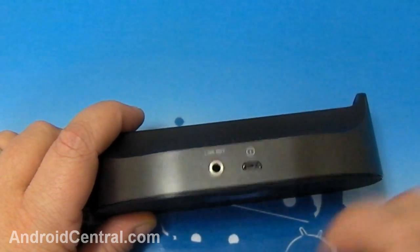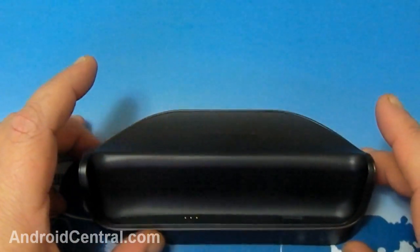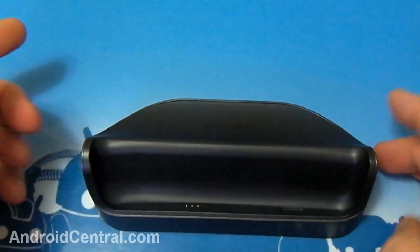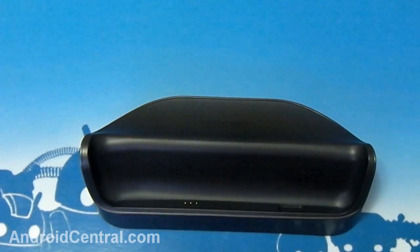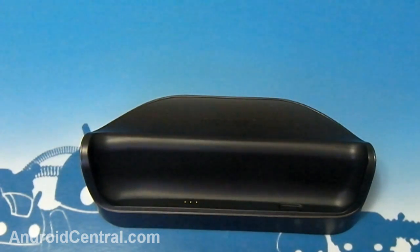When you dock your phone you lose the external speaker, so you either have to use the line out or Bluetooth. It's a good thing that the 3.5mm jack is there, and it works with headphones — I've tried that. So let's show how it works in action in desktop mode.